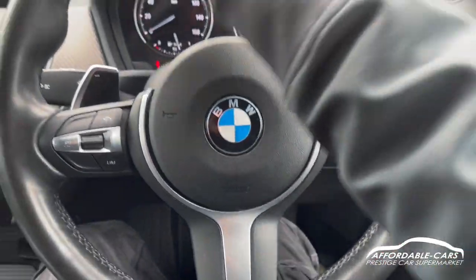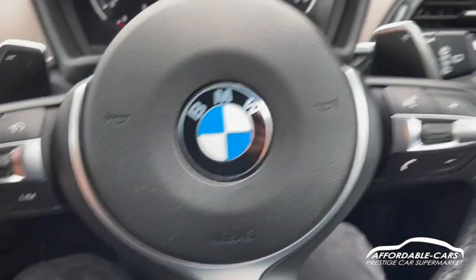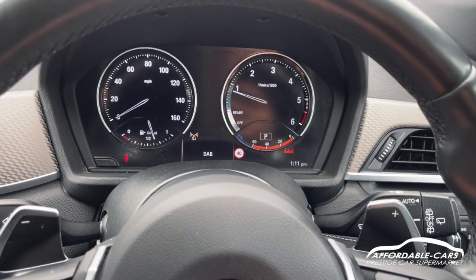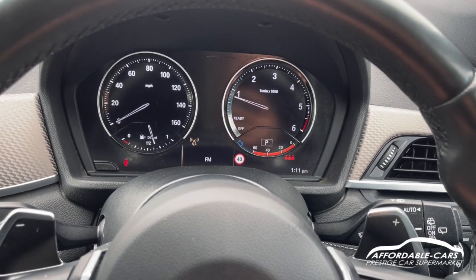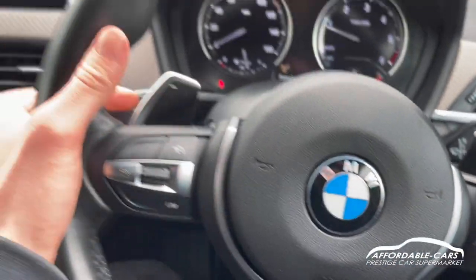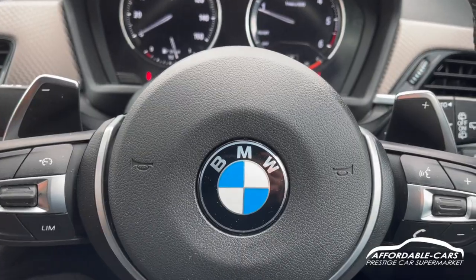You've got a gorgeous full leather M Sport steering wheel with controls on either side. On one side you've got cruise control and limiter, on the other you've got volume control, hands-free, and modes for the digital driving dash — you can change radio stations or different displays. You've also got flappy paddles on either side to change gears manually.